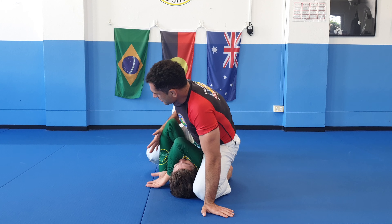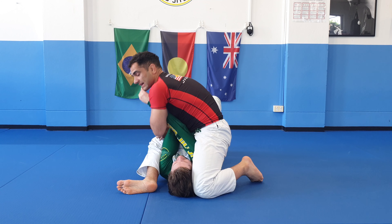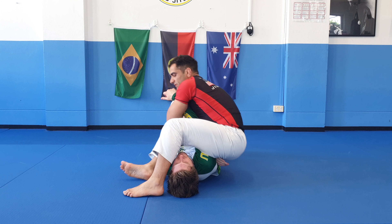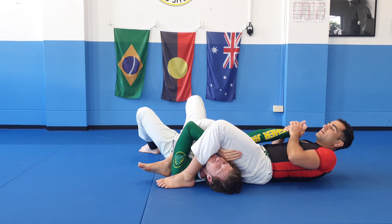Catch the bottom of this elbow so I can extend this leg and come across here. Now, the end of the stick is what you're going to grab. Hips up, leg comes over, and I'm right here — one, two, and finish.